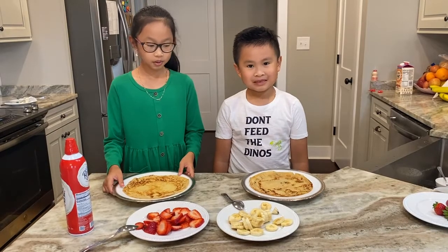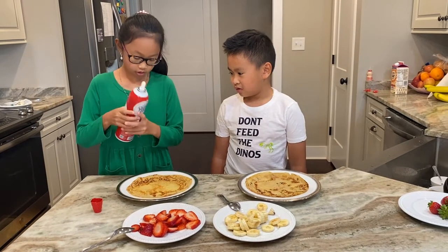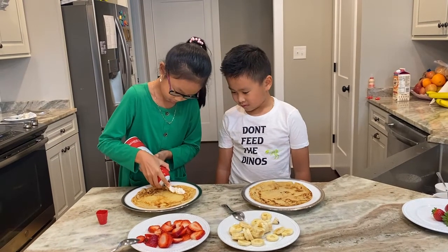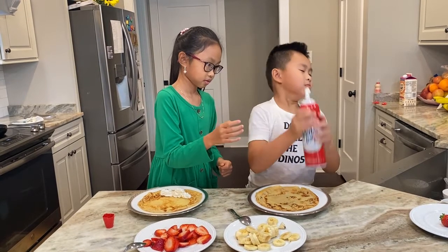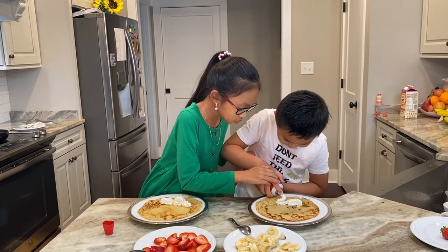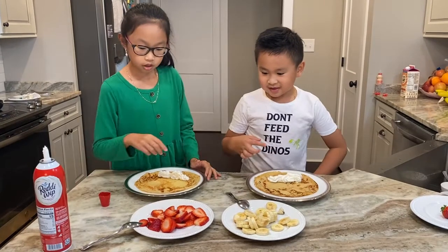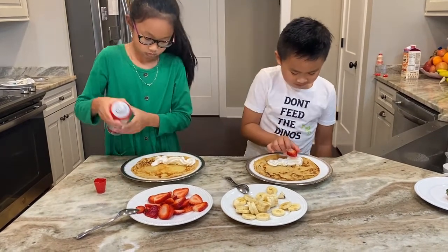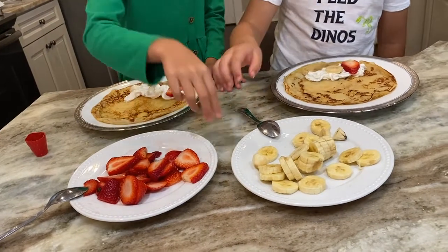Now we are going to fill the crepes with the filling inside. First, you need the whipped cream — shake it really hard and then you spread it. You can put your own ingredients on. We are doing strawberries and bananas.